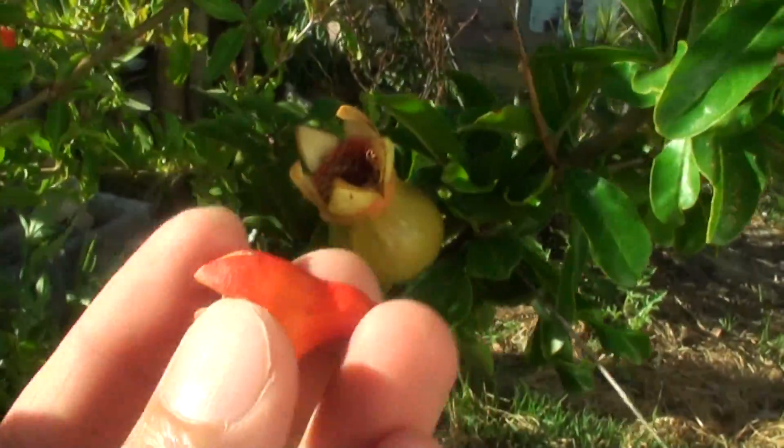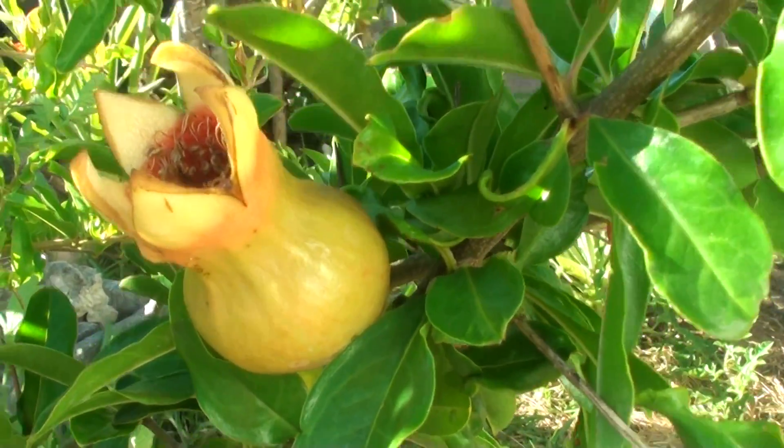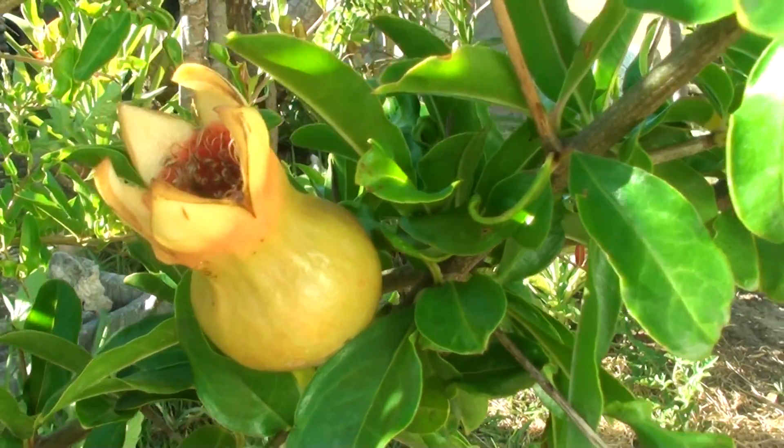It goes from orange — kind of orange-red. And then when it becomes a fruit, then it goes back to green. And once it's fruiting, then it goes back to red again, kind of like dark red.